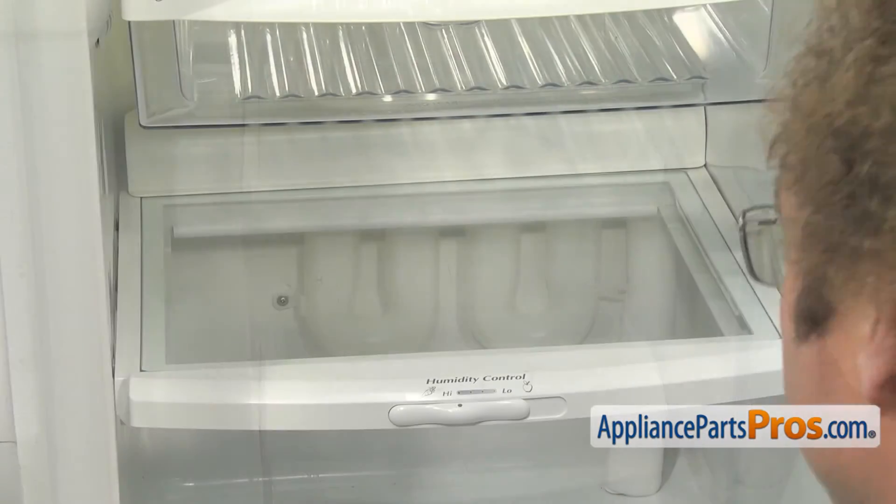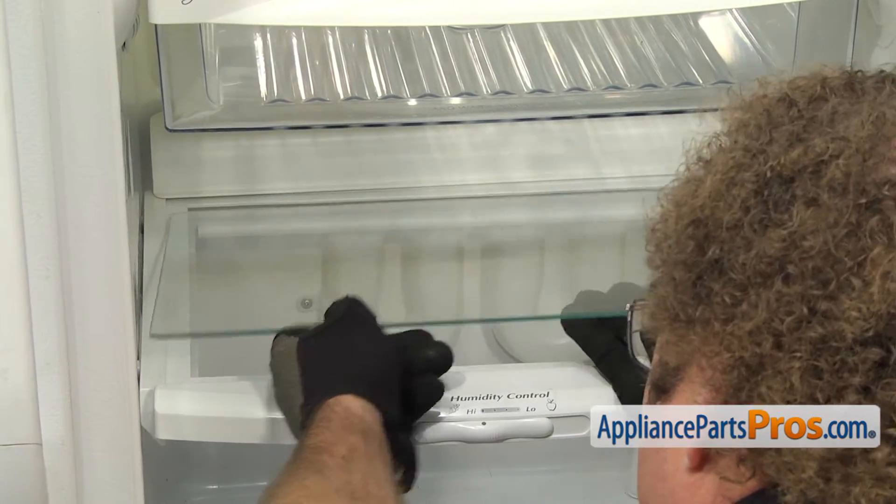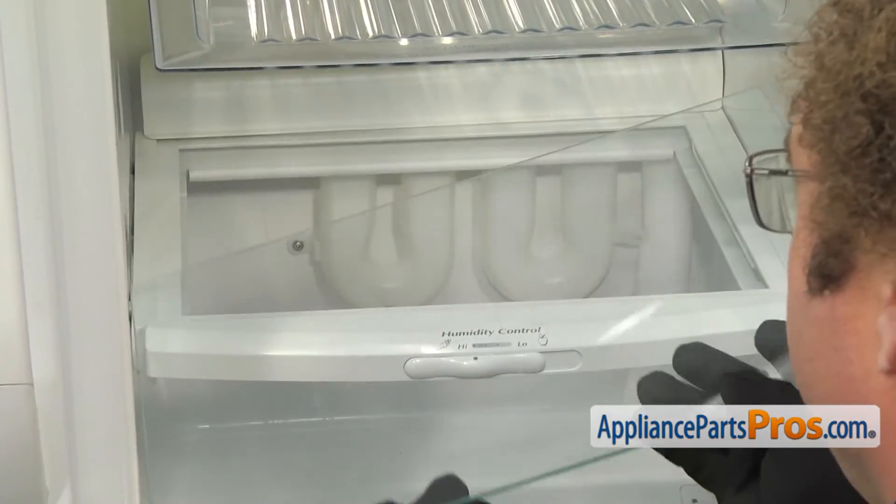With the pan out of the way, we're going to reach in and take the glass off. You just want to carefully lift up from underneath. Then you can pull it out and set it aside — you want to be careful so you don't break it.